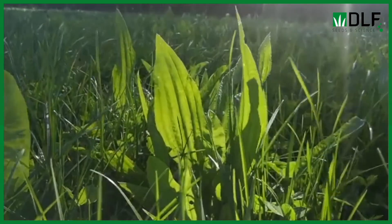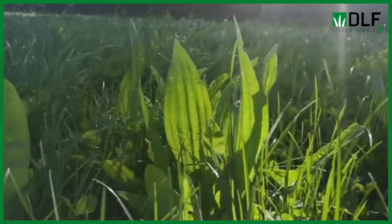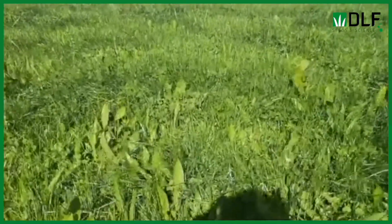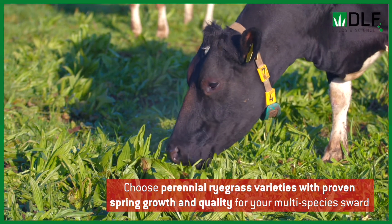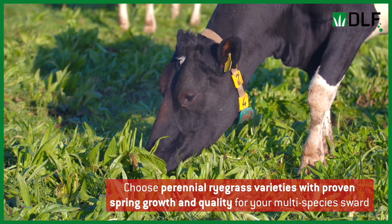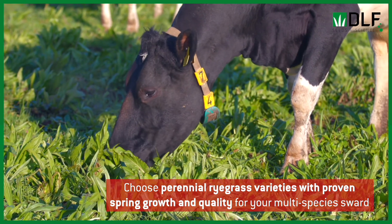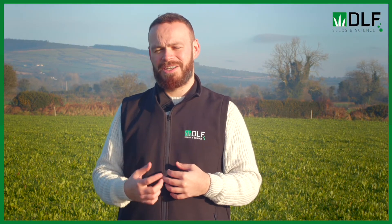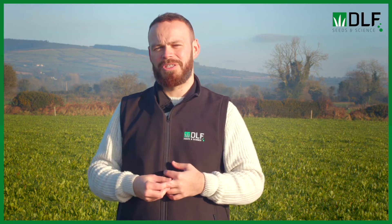Spring growth is sometimes a concern — farmers worry that with the high amount of clovers and herbs in multi-species mixtures they might not produce enough forage in early spring, in February, March, and April. To address this we've set up trials at our trial ground, looking at using different types of perennial ryegrass — some with really strong spring growth and some with less — to see if strong spring growth varieties can improve the spring performance of multi-species swards. On the back of this, DLF's six-species herbal ley now includes Nishota and Nifty to really improve the spring growth of the multi-species mixture.